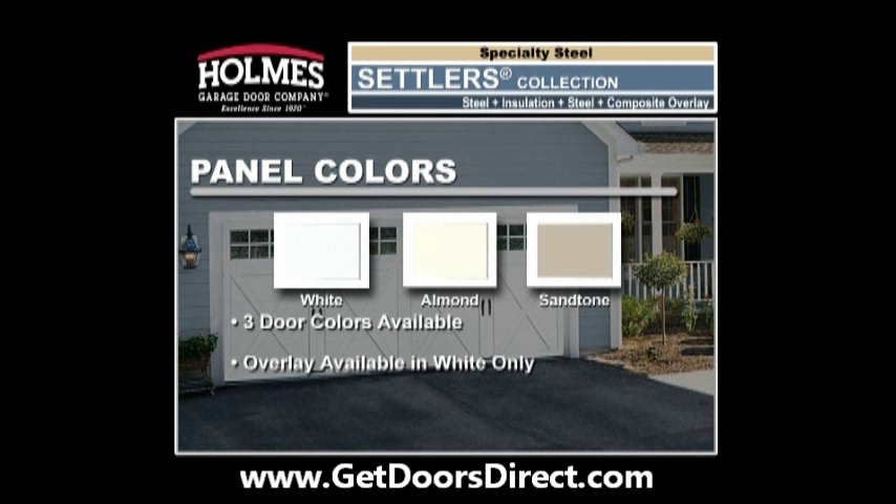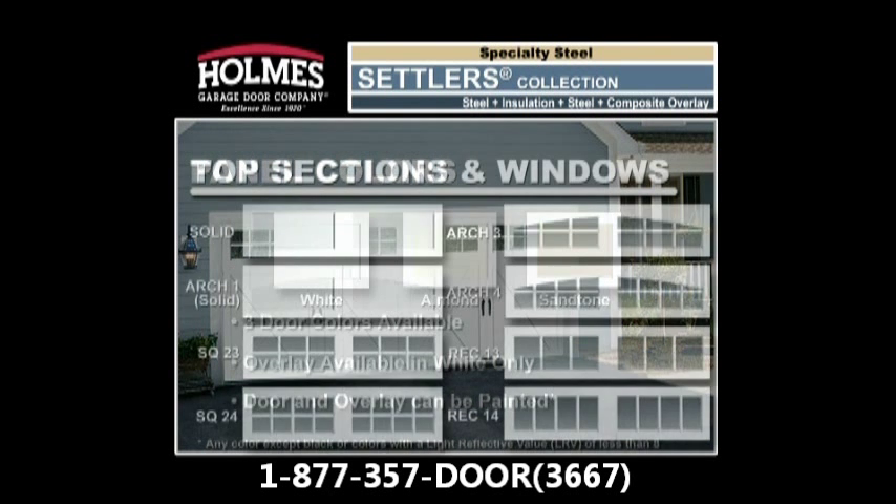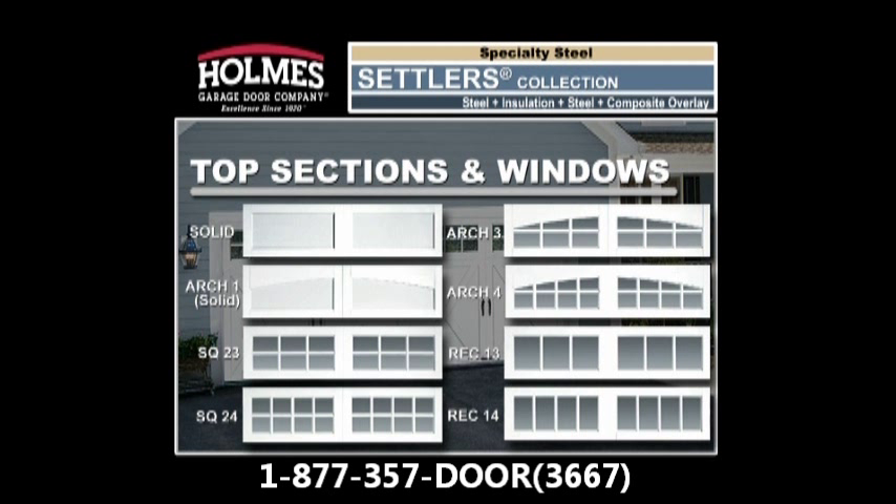Settlers Collection doors can also be painted to complement your home. Use any color with the exception of black or very dark colors with a light reflective value of less than eight. In addition to color and door designs, choose from eight window or solid top sections. All window options are double strength one-eighth inch clear glass with removable beveled overlay grills for easy cleaning.